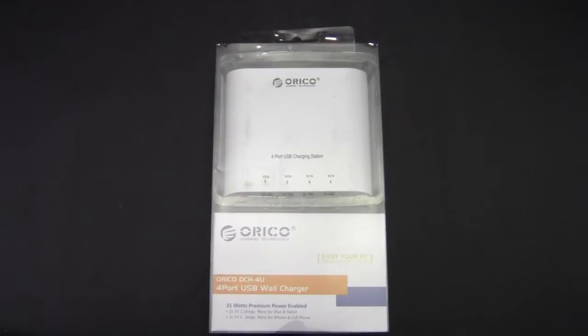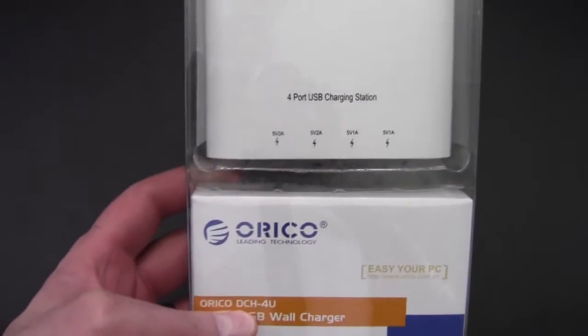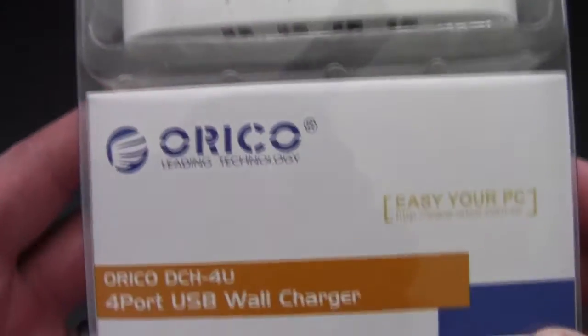Hello Internet, AdoptedMike here, and today we're going to take a look at this USB charging device here. As you can see, this is the Orico 4-port USB charging station.